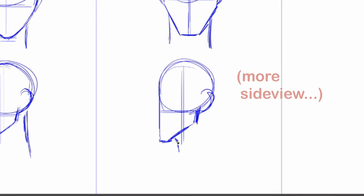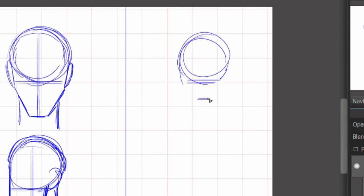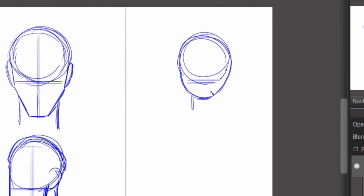As for children and babies, their faces are usually just a blob, or mostly circles you could say. All the features of the face are much more rounded and closer to each other.